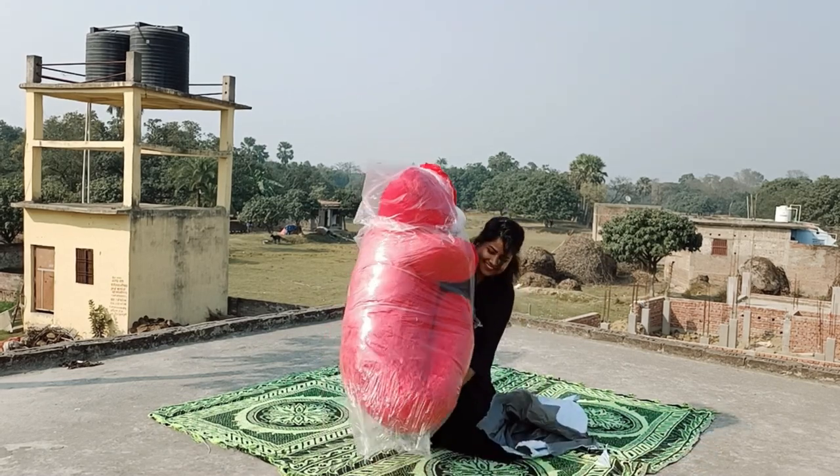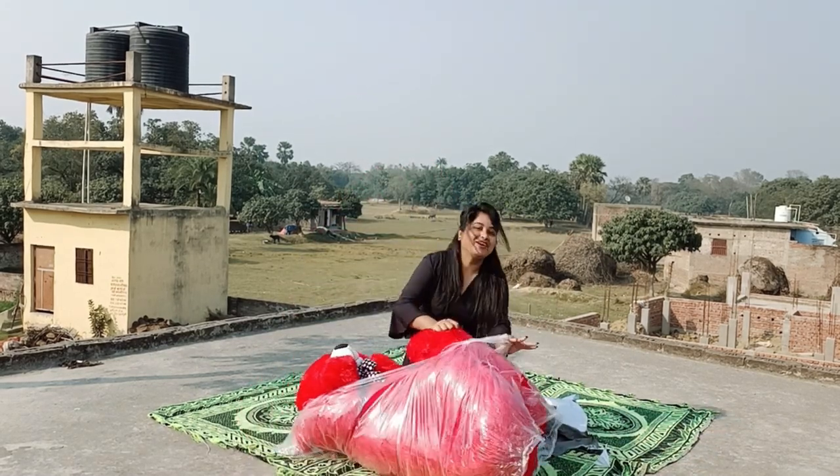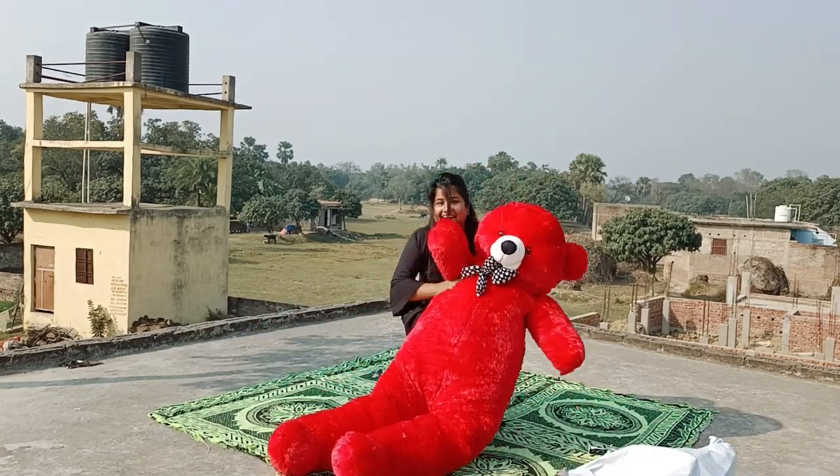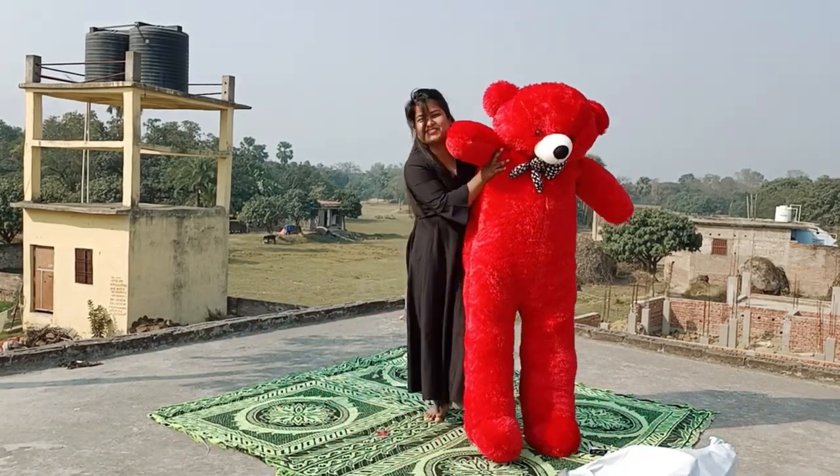This is our teddy. How big is this? Oh my god. This is too big because I am not six feet.